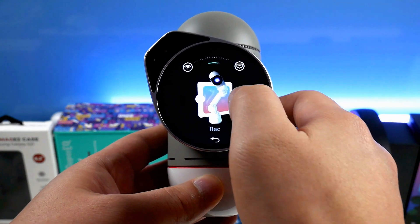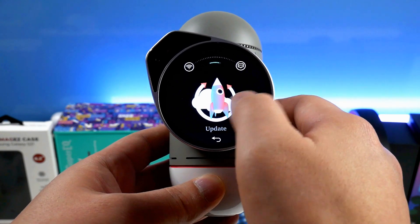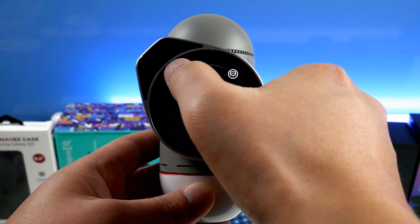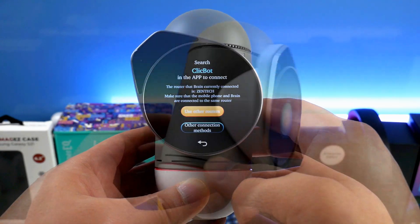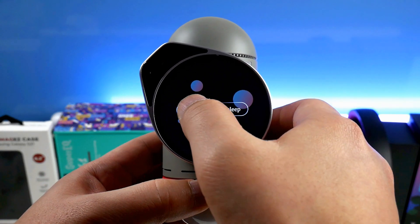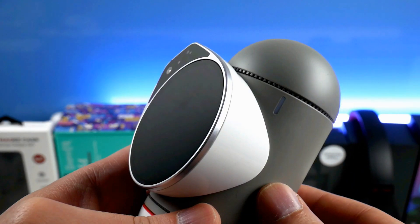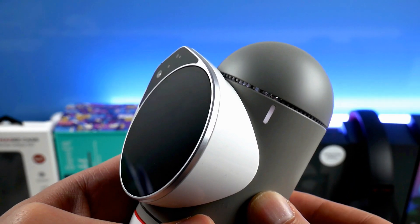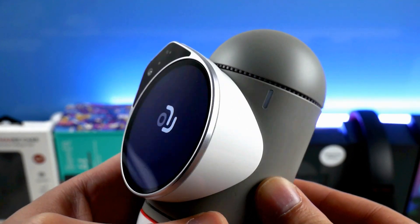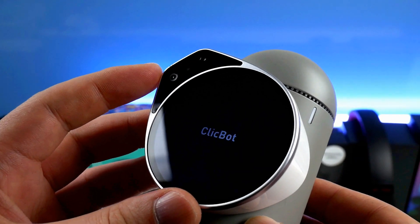When you swipe up you get into the main menu where you can change various settings and firmware update the unit and modules once connected. Hold the button to turn it off or go into sleep mode, and if held for more than five seconds it will force a reset. In the top left it has the location for camera, camera light, and different sensors. It also has Wi-Fi, but unfortunately only 2.4 GHz is supported for now.